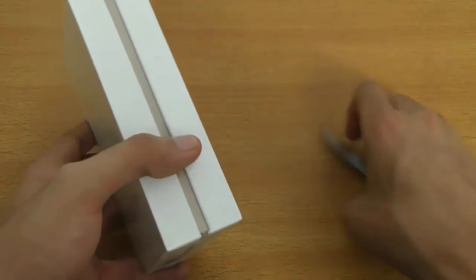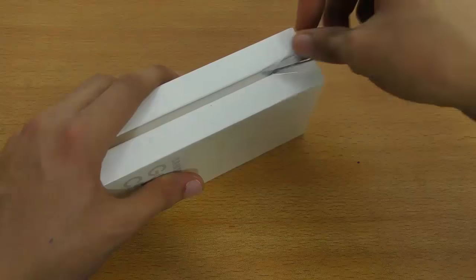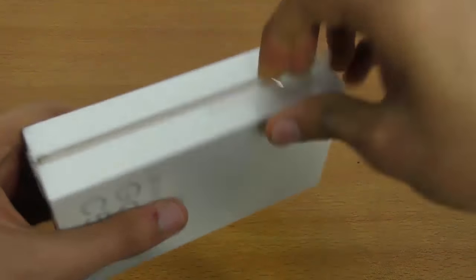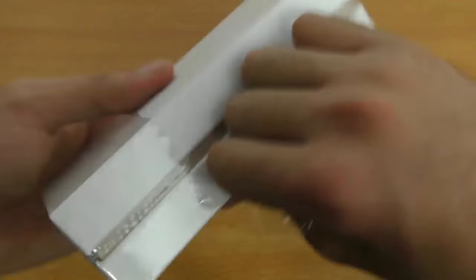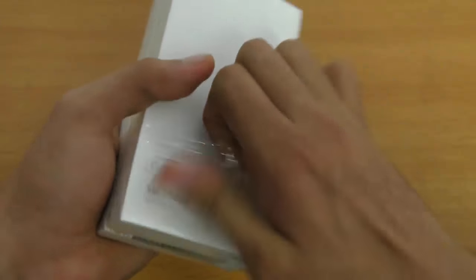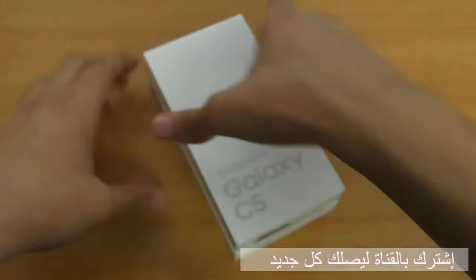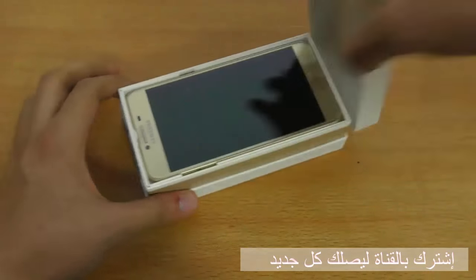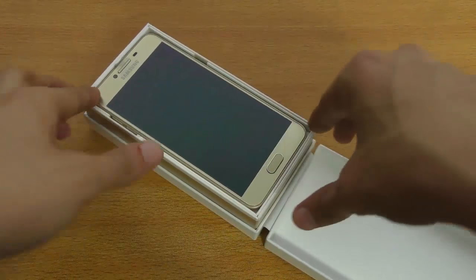Let's first quickly cut the seal here and peel off this plastic. It's a full plain white box, and I think this is the gold color variant.